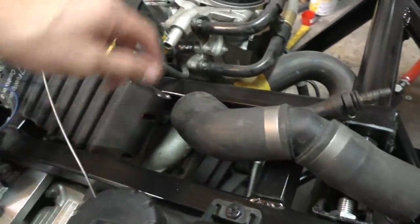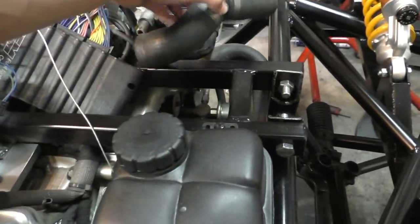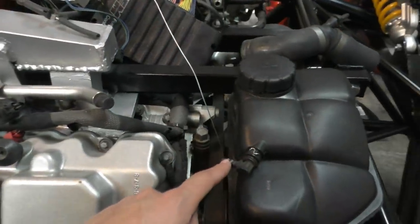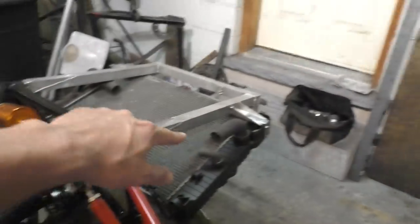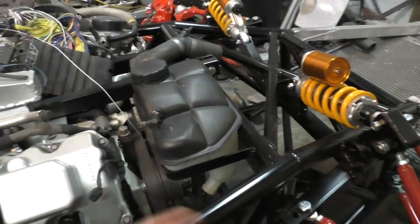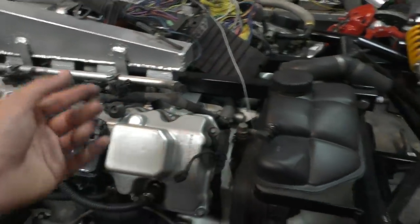This is the thermostat housing on the engine — this pipe throws out all the hot coolant that needs to go to the radiator, the radiator cools it down, and then this hose returns it back to the engine. On this return hose, I also need to connect the coolant reservoir somewhere in the middle — at the highest point of the cooling system — so all the air can be bled out of the system. The pipe at the bottom connects to the radiator, so any air going into the coolant reservoir is replaced by coolant, ensuring air is always in the reservoir and not trapped in your pipes or radiator.